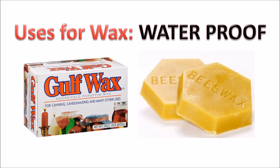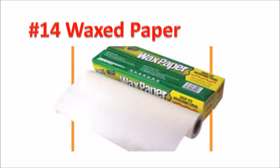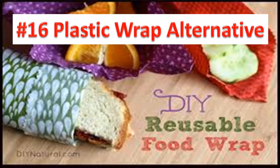Now for the waterproof and water resistant category. Number thirteen, make your own waterproof thread — wax thread is often used in handmade crafts and sewing applications such as hand-sewn leather goods, as the thread is able to pass through dense objects like leather more easily. Number fourteen, make your own wax paper, which itself has a multitude of uses. Number fifteen, waterproof matches — dip the matches in three parts mineral spirits and one part wax. Number sixteen, make your own alternative to plastic wrap by coating 100% cotton cloths with beeswax.